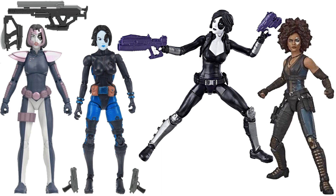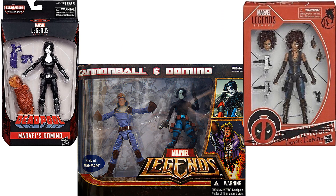Here are the three Dominoes loose that they've made so far for Marvel Legends, and here are two of them in package — we haven't got the third one yet, of course.